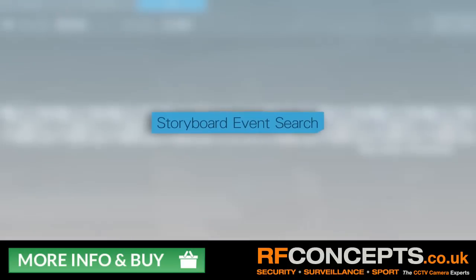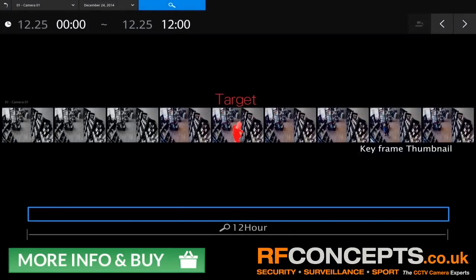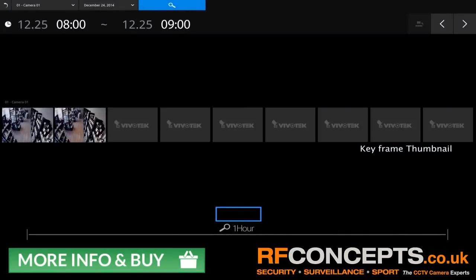The system also supports storyboard event search, so Fabrizio can quickly scan his footage for suspicious events.